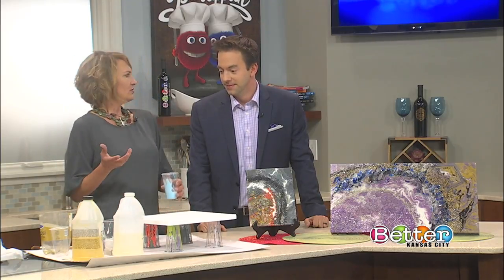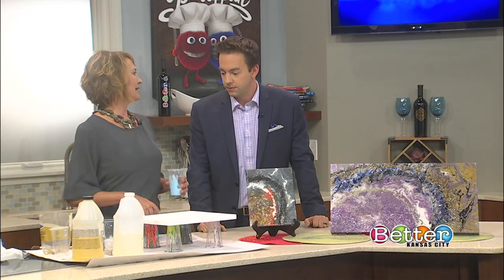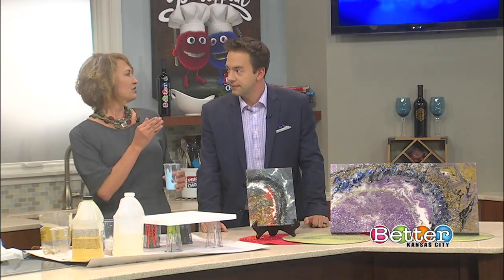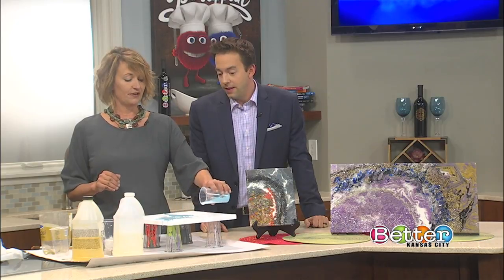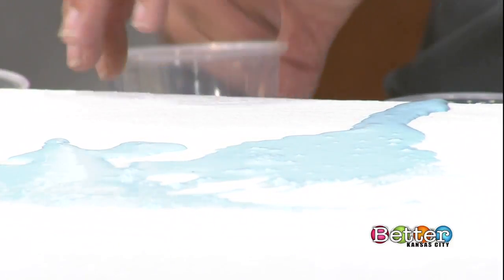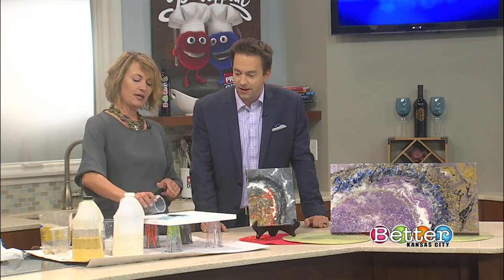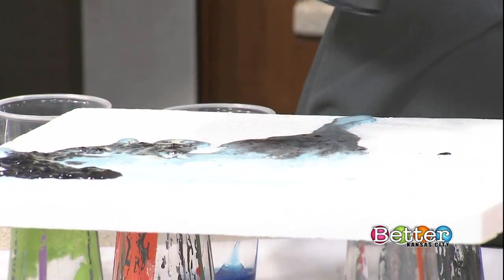Pick a couple of colors that you like. Usually white is going to be one of them, and usually black is going to be one of them - those are going to give you the definition of the geode. And this is how hard it is - we're just going to dump some stuff on here. This is my type of painting. There's nothing hard about this, no brushes. Everybody can do this, no staying within the lines. We're going to see how they kind of mix together a little bit. Oh, that's awesome - just practice, just kind of see what happens.